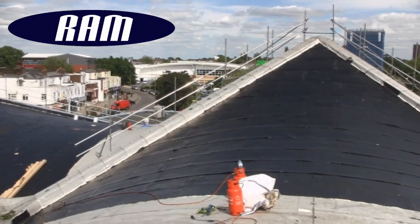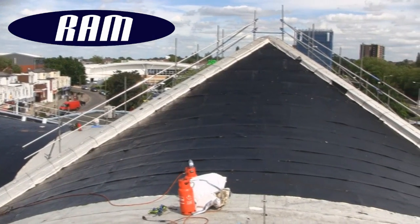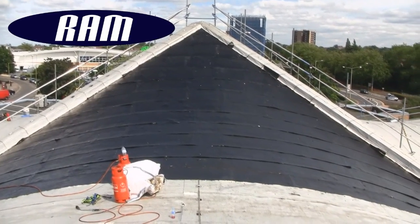The usual suggestion is to strip and replace the entire roof, which causes substantial disruption and is extremely expensive.